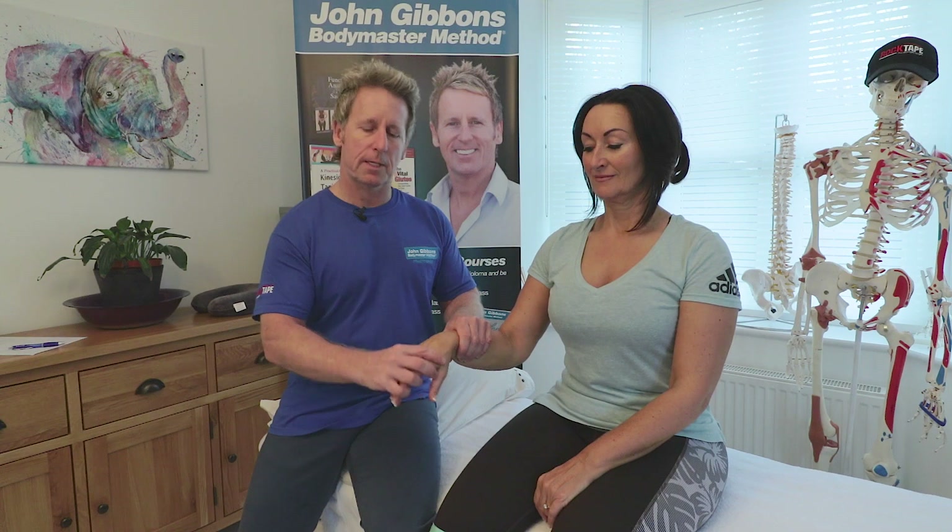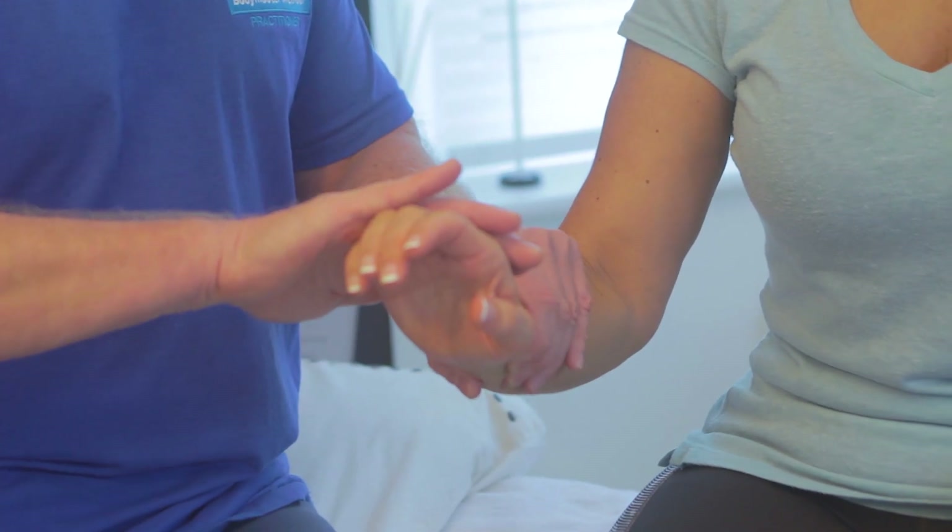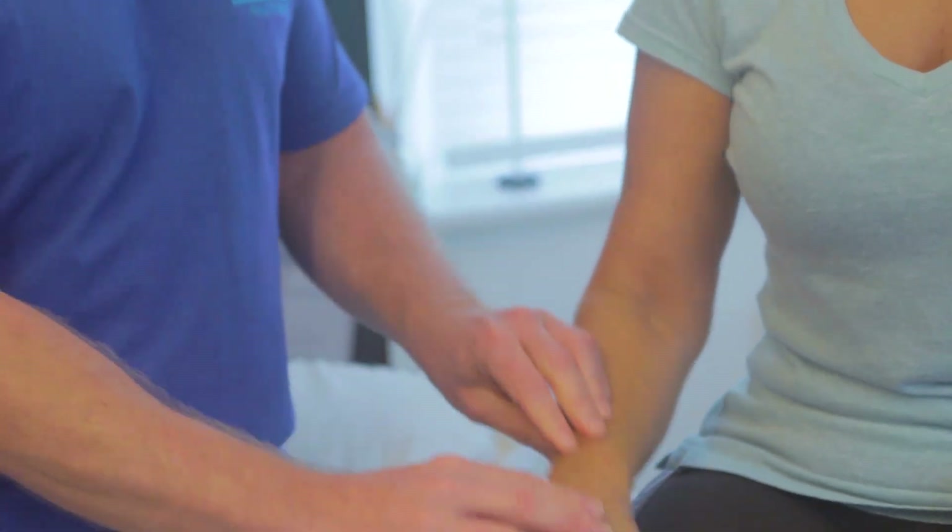C6 is also wrist extension. If my patient lifts the wrist up and holds it there, matching my pressure, she is strong — so that's a positive result for the C6 power test, and would be graded as five.